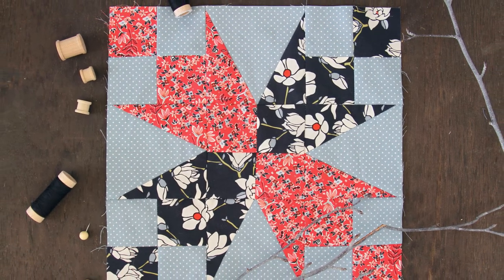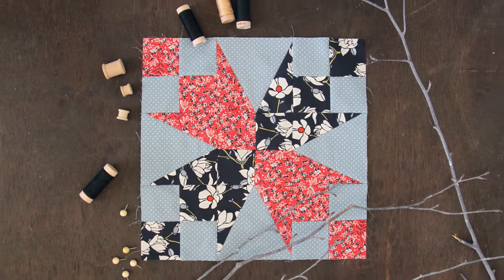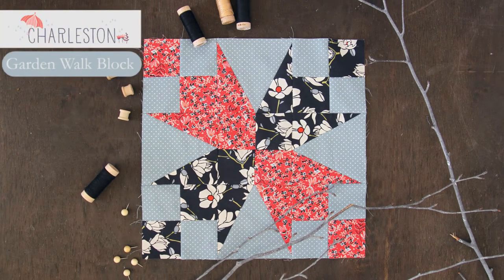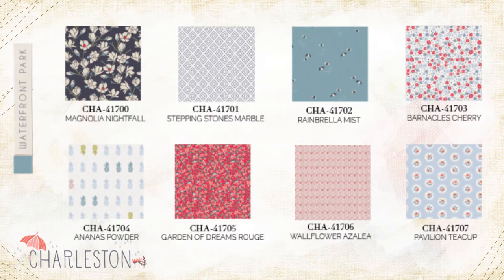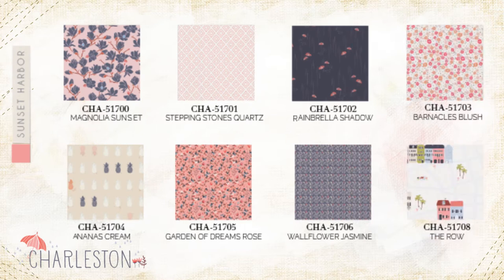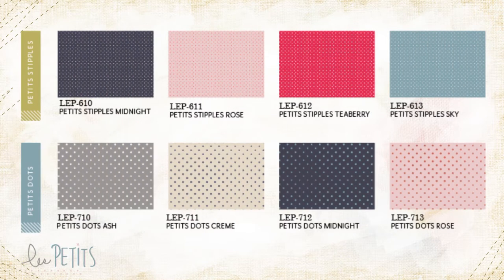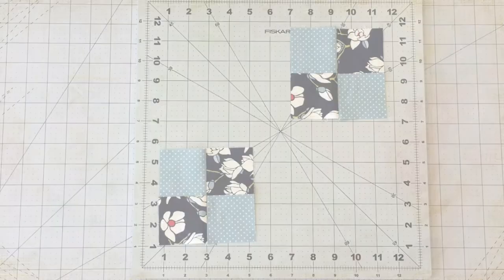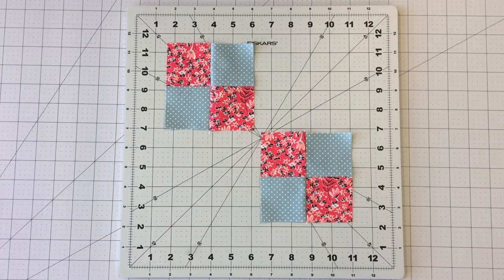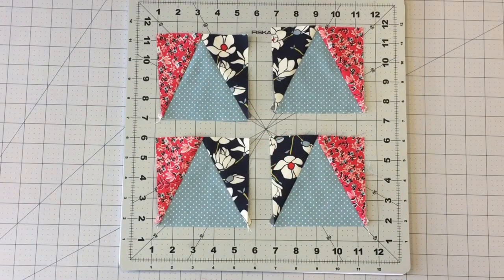Hello Makers! Welcome to the AGF Quilt Block Collection. Today we'll be making the Garden Walk Block featuring Charleston and Les Petites fabric. In this video we'll learn to make four patch blocks and triangle point blocks. You will find the fabrics and cutting requirements in the description box below the video.